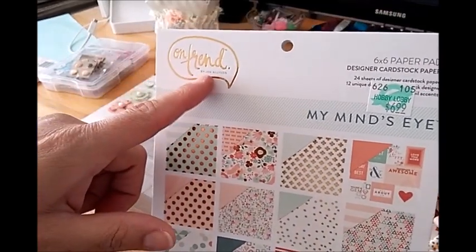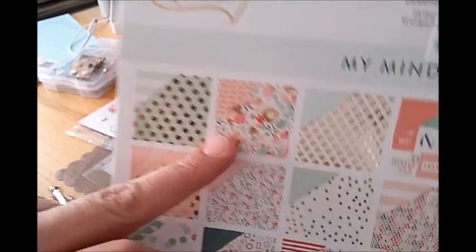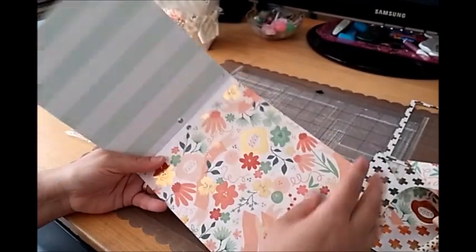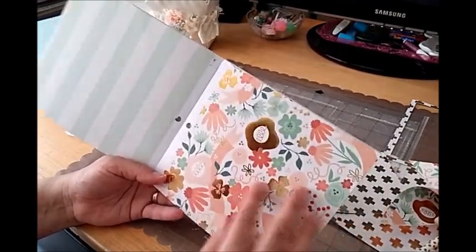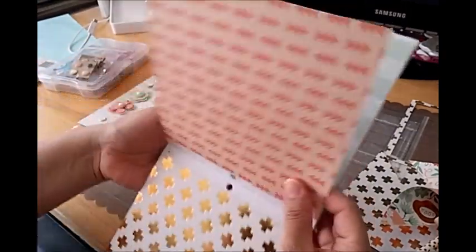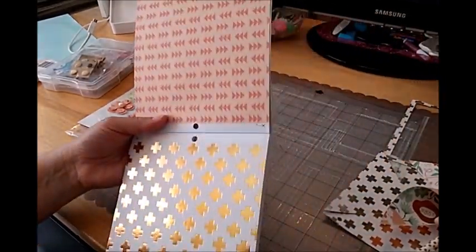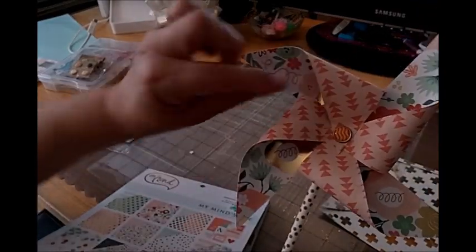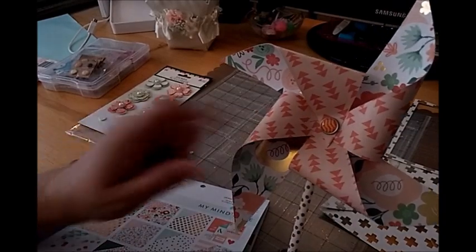It's called 'On Trend' by Jen Allison. I started with this particular design — something I flipped through looking for a pattern I probably wouldn't use for anything else. The pattern is okay, the colors are very pretty, but I don't think I'd actually use this sheet for other projects. When you make a pinwheel, you kind of fold and turn your pieces over, so you don't see much of the pattern — and I love how that comes out.